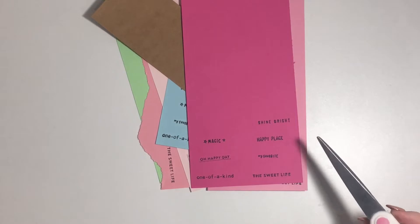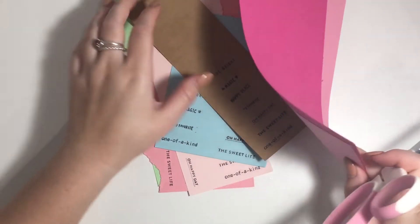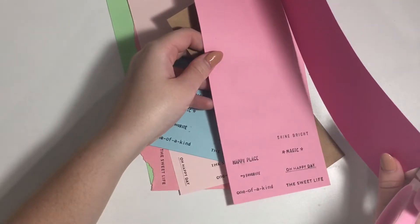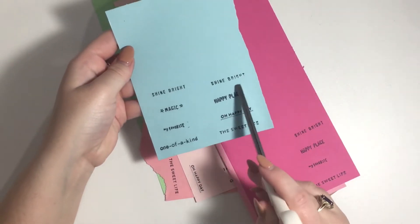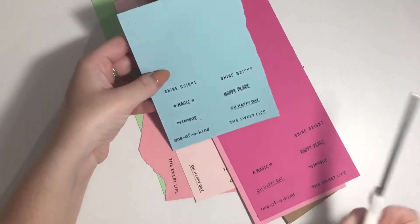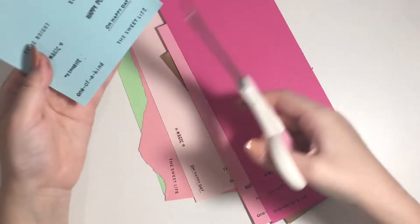I've gone through and stamped seven on each color. Some of them didn't stamp beautifully — as you can see on this blue one, 'shine bright' didn't stamp fully, so I just re-stamped it. I'm going to cut them out now so that they are little strips, like in this example.